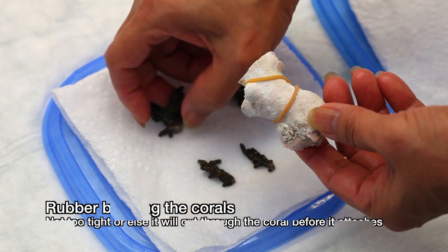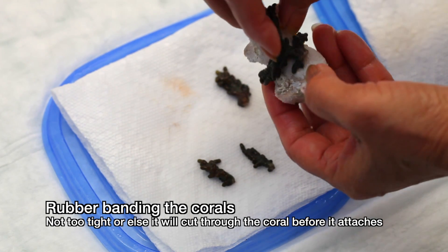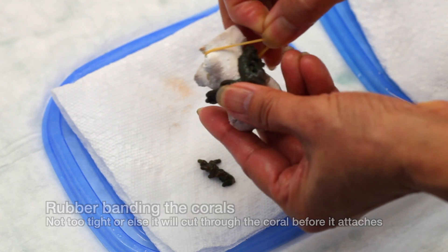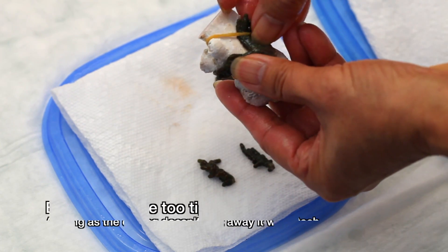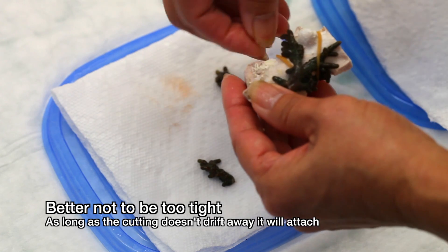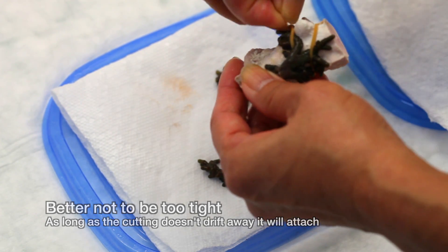Rubber banding the coral down is kind of the trickiest part of this propagation technique. The problem is you want the rubber band to be tight enough to hold the coral in place, but not too tight that it cuts the coral in half and you lose both halves. The difference in pressure between those two outcomes is not a lot, so to play it safe, we tend to go a little looser.